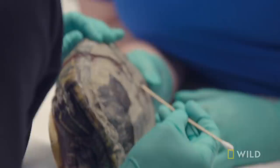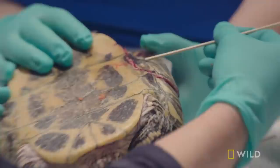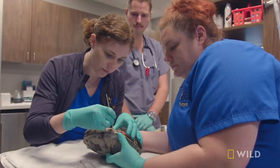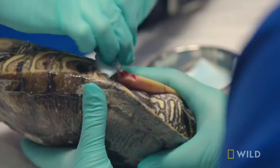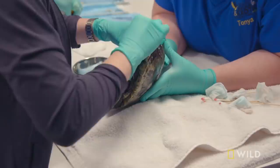Her fracture's pretty severe. It runs all the way along the side and does go onto her bottom. I just want to get everything cleaned up first really well. The shell is really, really — it's bone. That's one of the reasons why I really need to fix it for her, because when she moves or tries to glide, it's going to shift and it's going to be a source of pain. But the main reason is she's a water turtle, and she really needs to get back in the water as soon as possible.